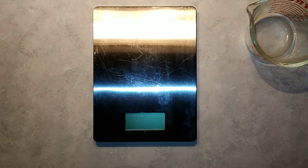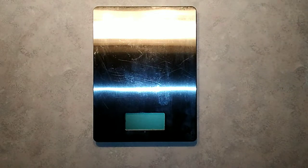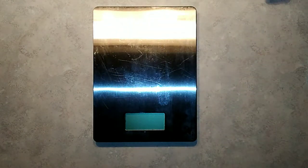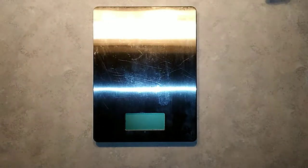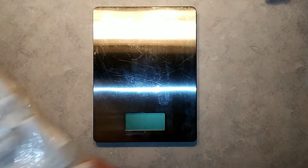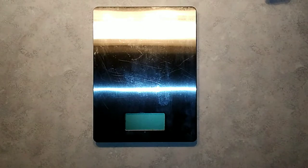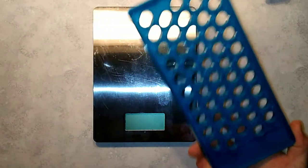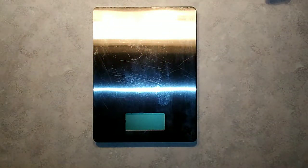What you're going to need to make your lip balm is a digital scale, preferably one that reads in grams because it makes the math a lot easier. Then you'll need a Pyrex container, a pan, some water, some extra virgin olive oil, and some all-natural beeswax. You'll also want to get some tubes for your lip balm, and if you have it available, one of these handy-dandy little tube holders. The tubes and the tube filler I got on Amazon.